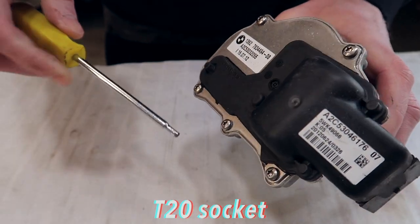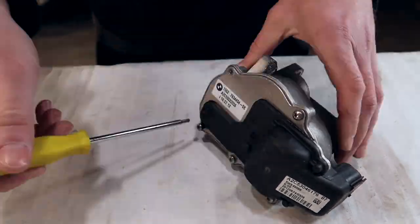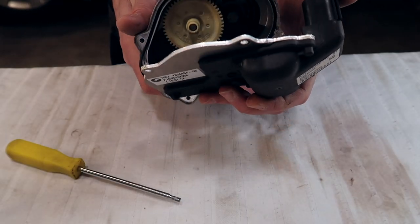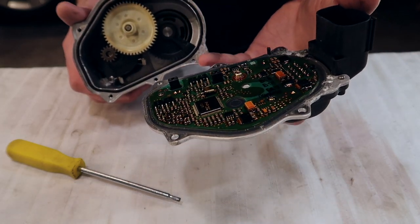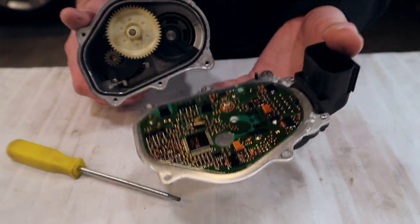Take a T20 socket and start unscrewing these bolts. Obviously, while you're doing this, make sure your throttle actuator is cleaned up and there's no grime or slime or anything like that. Pop it off and be real careful with this — this is the electronic portion of it, which I am not touching. Put this away for safekeeping and cover it up so there's going to be no grime or dirt on it.